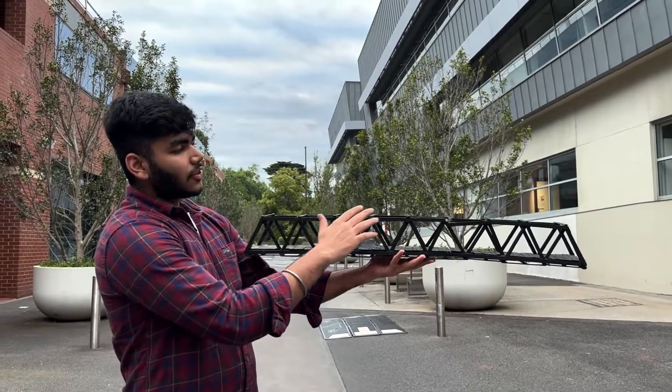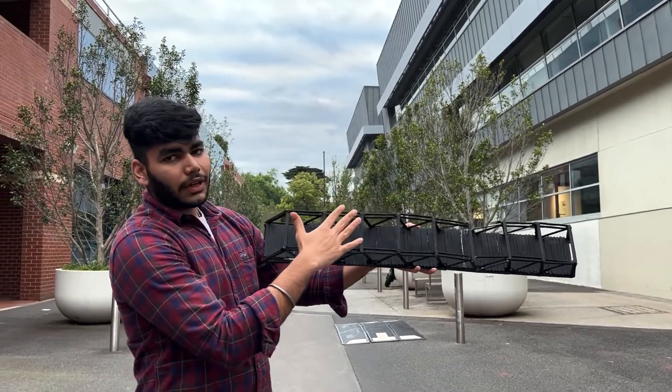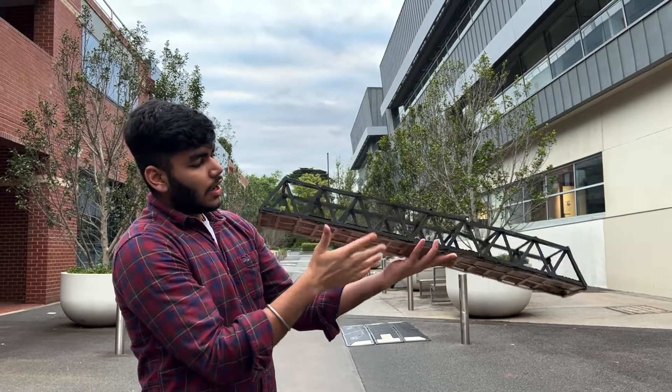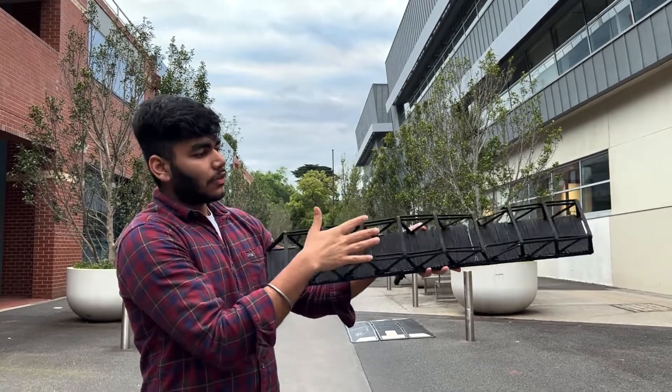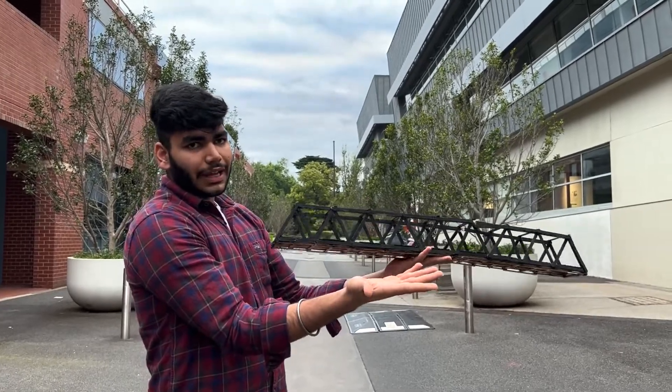All these triangles are connected on the top to provide stability to the bridge, and both the frames or trusses are also connected with each other at the bottom as a bottom deck and at the top as a top deck. This provides stability to the bridge and prevents it from bending outwards and rupturing.